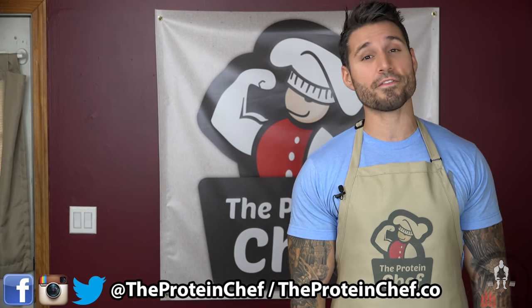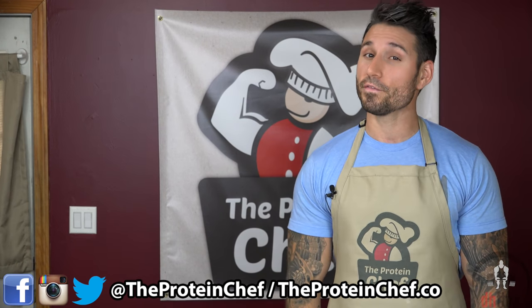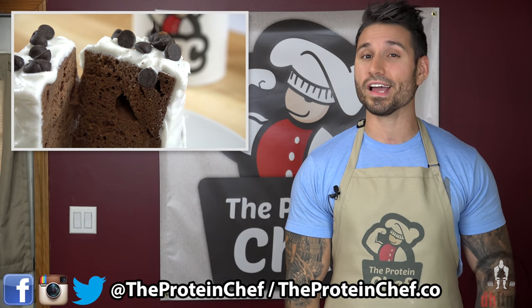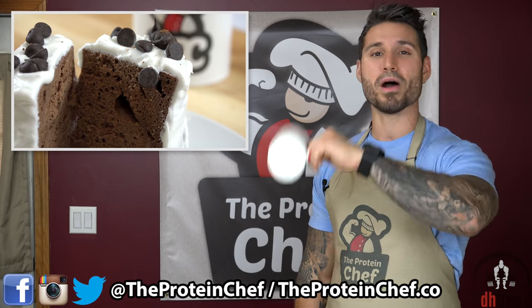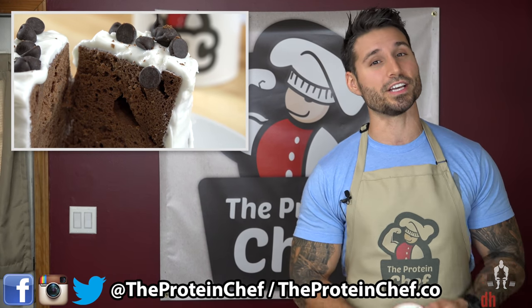What's up guys? This is Derek Howes with The Protein Chef. If you're dieting, have a sweet tooth, and can't have carbs, you've come to the right place. Today I'm gonna show you how to make my healthy low-carb protein mug cake. It only takes around a minute and it's absolutely delicious.